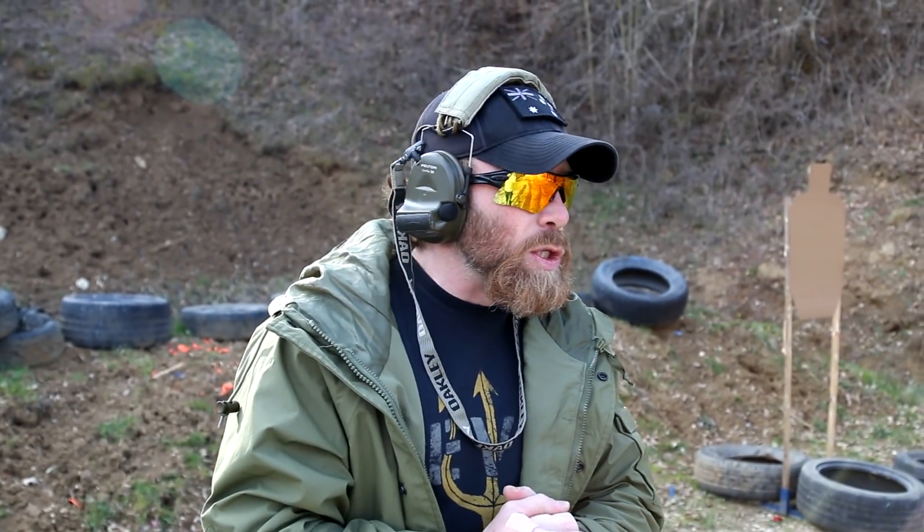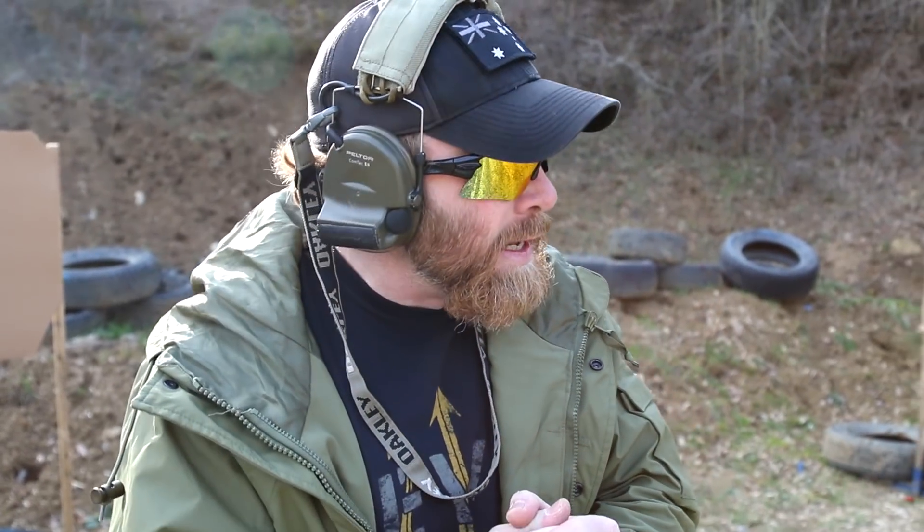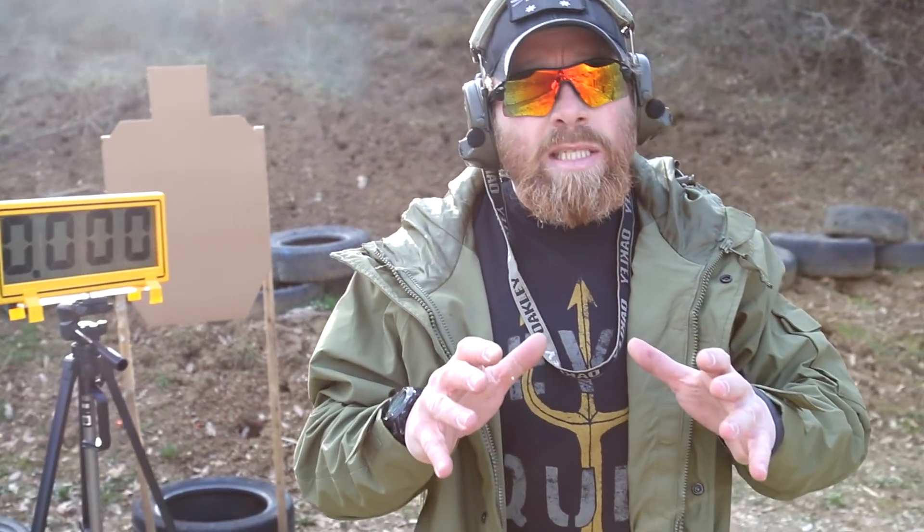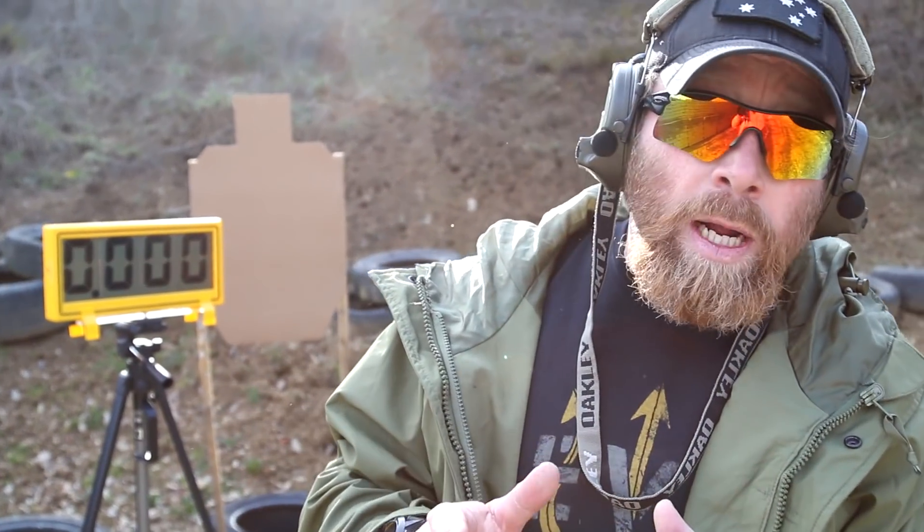Today, based on your messages and your records, I'm going to talk again about concealed carry. I'm going to talk about one of the options — the appendix carry — which is one of my preferred choices. I usually work in appendix carry or side carry. Just for recap, some important points about concealed carry.